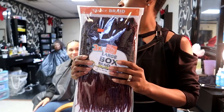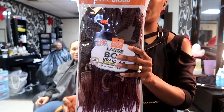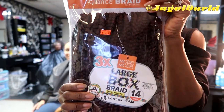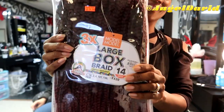Here's the braiding hair — this is by Model Model. It's the large box braid, 14 inch. This is the crochet latch hook, and this is the 3x package, which has 60 pieces included.